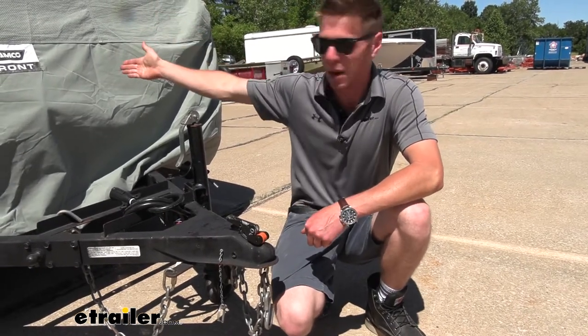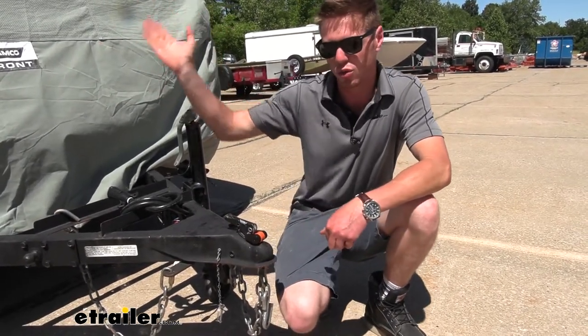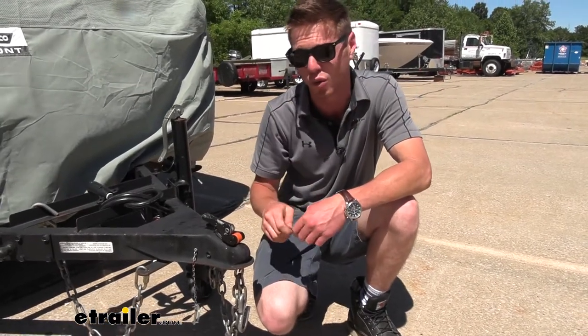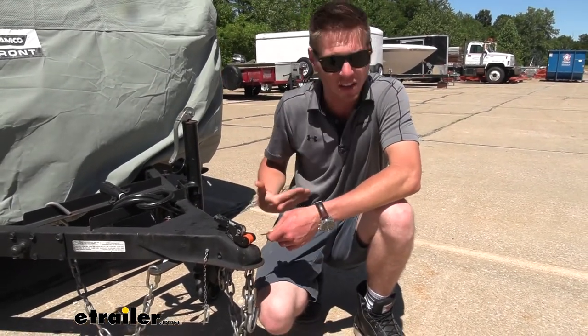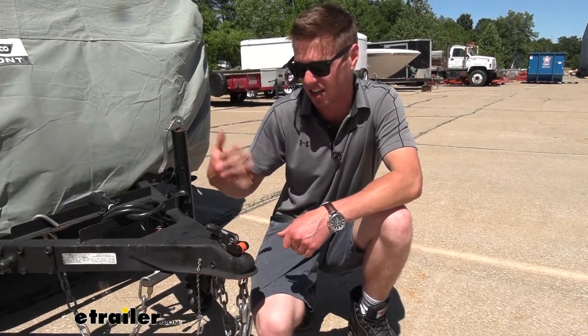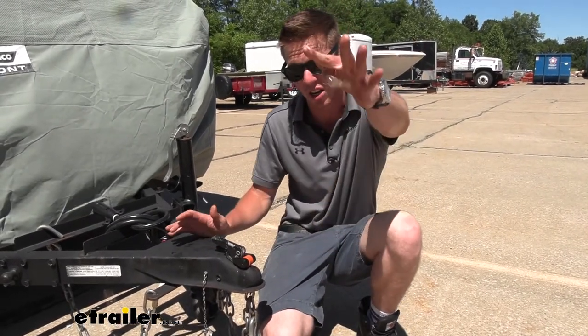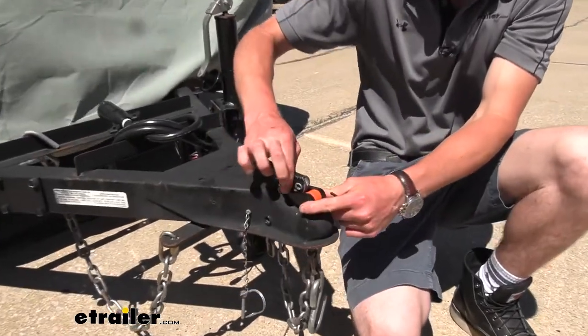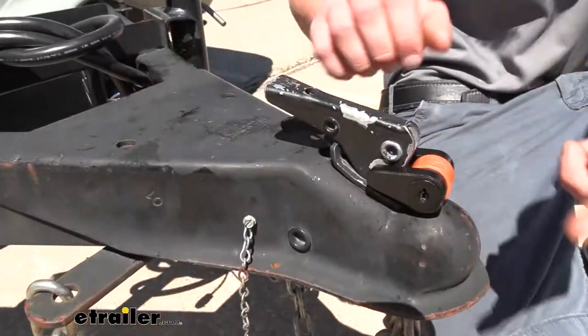So we have a pop-up camper. Let's just say you go and park it somewhere for storage over the winter. It'll just give me peace of mind knowing it's going to be nice and locked together. We're going to get two keys with the kit and this is going to fit on some of these types of couplers.